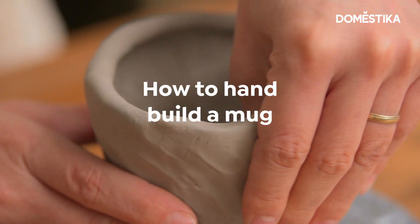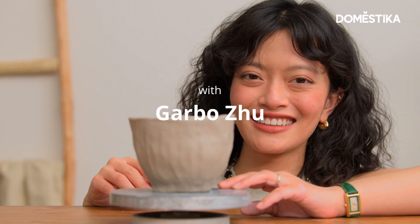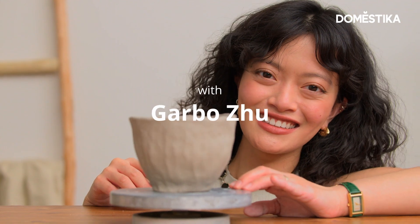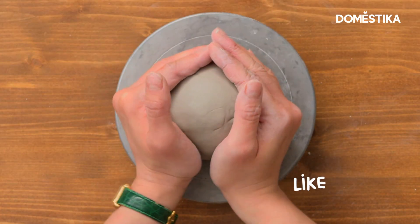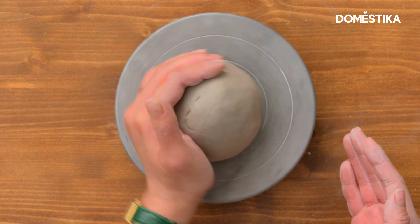My name is Garbo Ju and we're going to show you how to hand build a mug. As you can see, we just need a lump of clay and very minimum tools. First, you want to place your wheel in the center of the turntable.